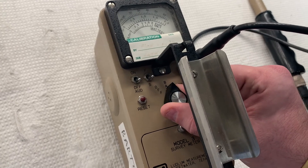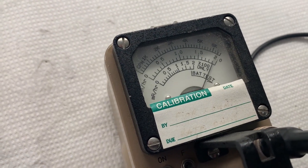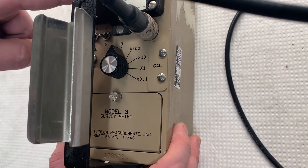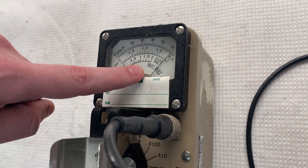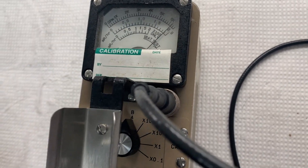Test the battery by moving the selector switch to BAT, or by pressing the battery test button. The needle should move to BAT test or BAT OK on the meter face. If the needle does not move as required, replace the batteries.